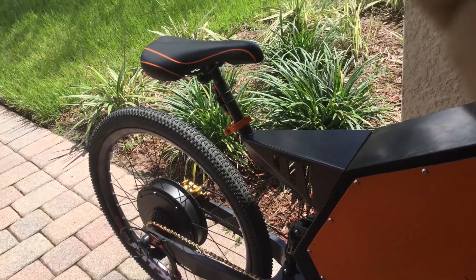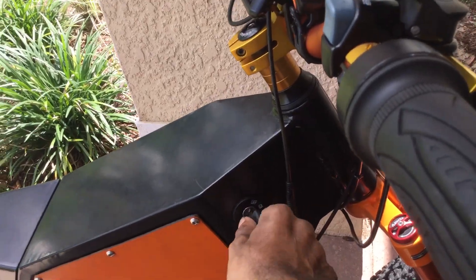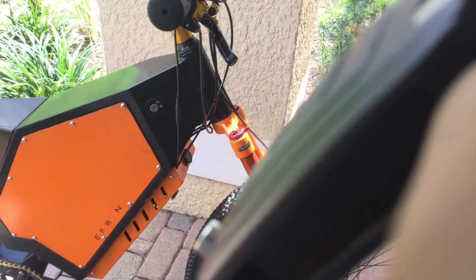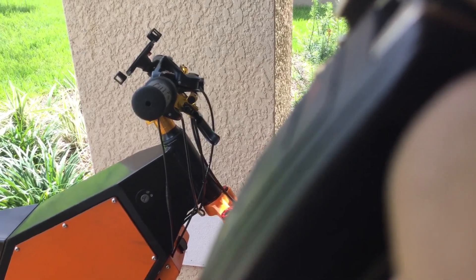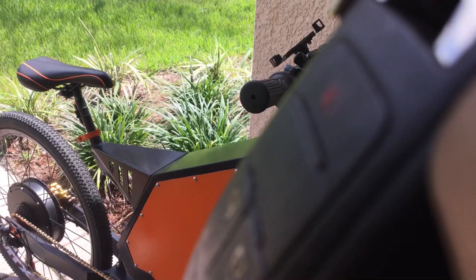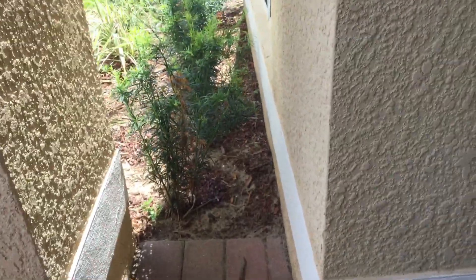If someone's trying to pedal off or ride off with it, they'd have to hot-wire it — which is not hard — but they'd still have to get the panels off and pedal it off after cutting the U-lock. But if you've got the alarm system working, making noise, and the back tire's locked up, unless they've got a truck, they're going to need more than one person to pick up something over a hundred pounds and throw it in.